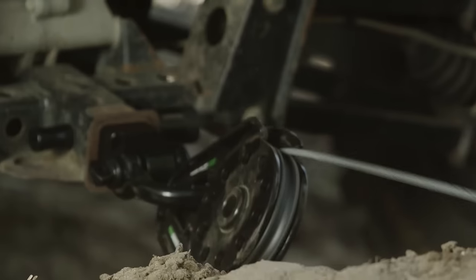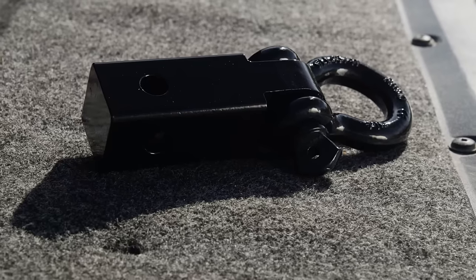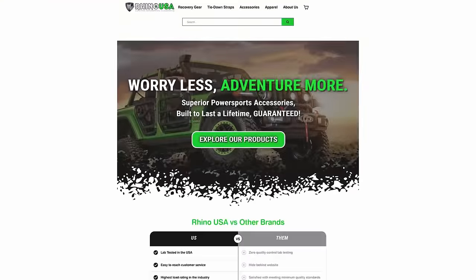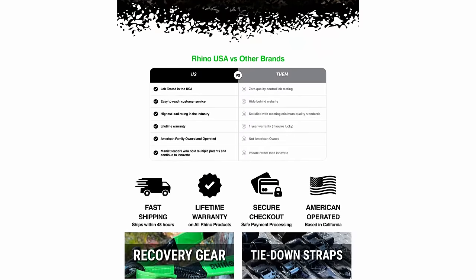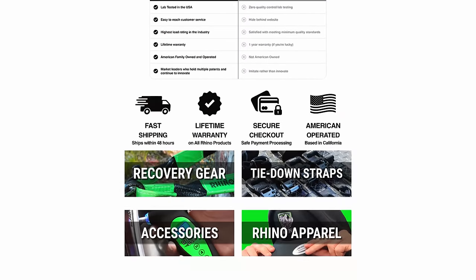And all Rhino USA products carry a lifetime warranty, are lab tested in the U.S., and carry the highest load rating in the industry. Visit rhinousainc.com or ask for this and other Rhino USA products at your local off-road shop.